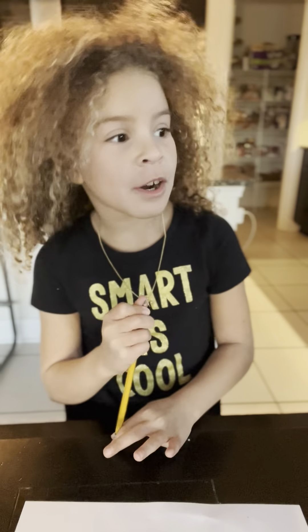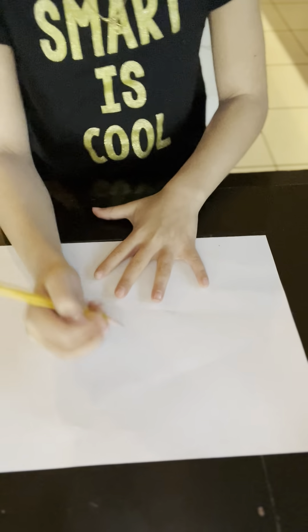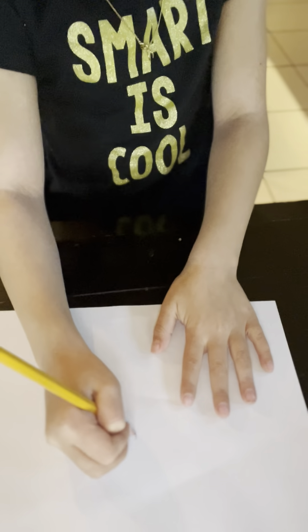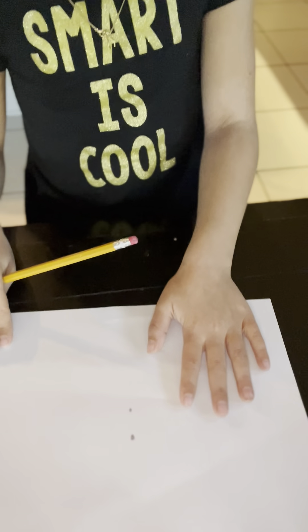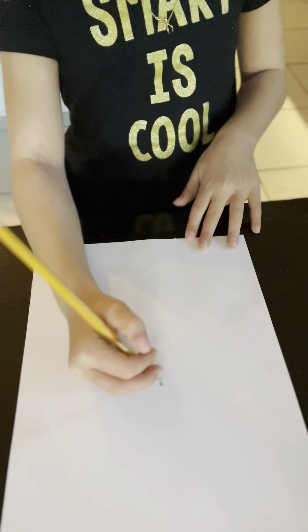Hey everybody, we are going to do an art lesson of a dinosaur eating a heart. Before we get started, please subscribe and turn on your notifications. So let's get started. All right, so first put it this way.